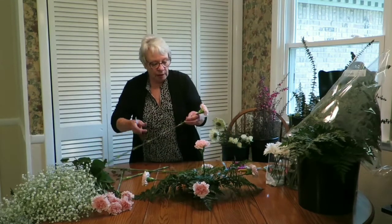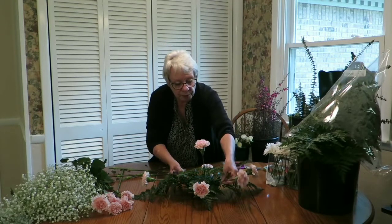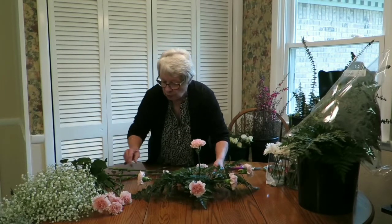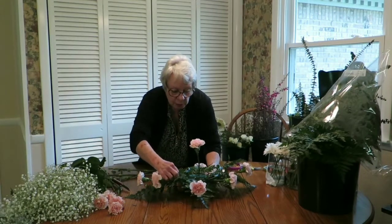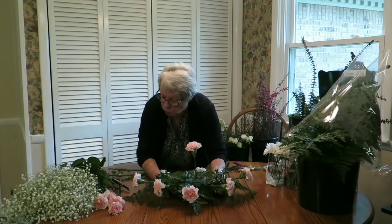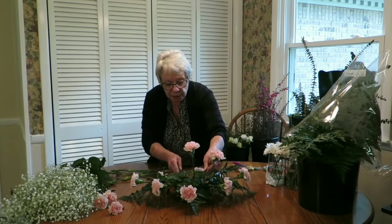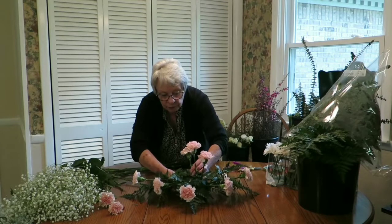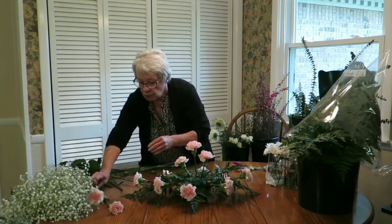I'm going to go opposite that one, in between the greenery. Then I'm going to add corner pieces down low first — put one on each corner, short, on the opposite corner. Using odd numbers, I'm going to have one come to the side above that corner piece, and this one goes opposite it. I'm going to angle him a little bit differently, and place these last two on the corners.